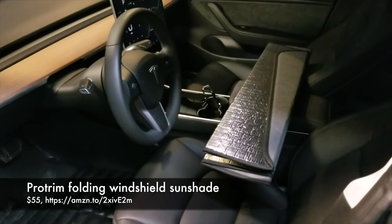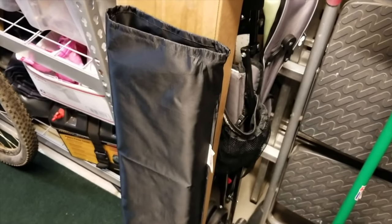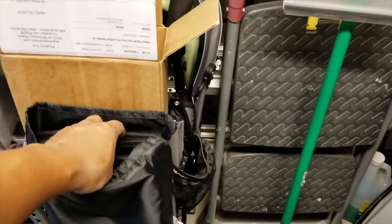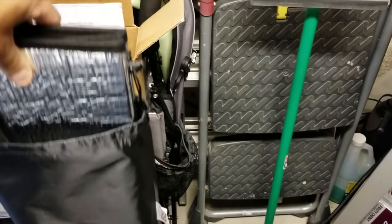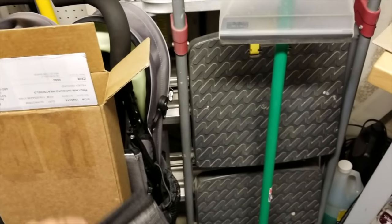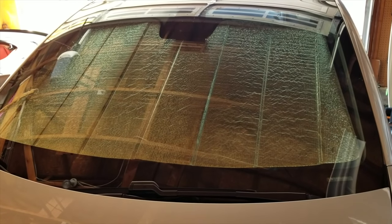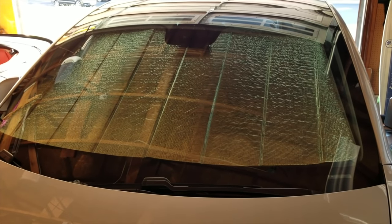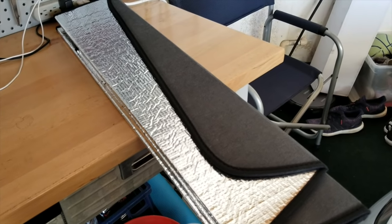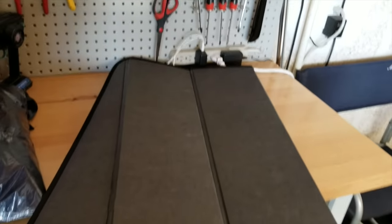The next item is ProTrim's Folding Windshield Sunshade for $55 off of Amazon. You can and should pre-start your Model 3's climate control using the smartphone app before walking out to your car. By the time you get there, the car will be at your desired temperature, eliminating the need to fumble with a giant folding sunshade. Seriously, this thing is huge because the Model 3's windshield is longer than many SUVs. This folding sunshade appears to be very good quality, but it's a device that has been designed out by the Tesla smartphone developers. Pass.